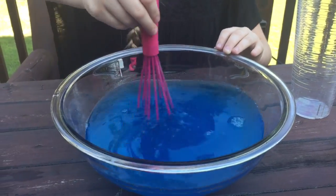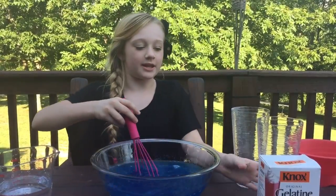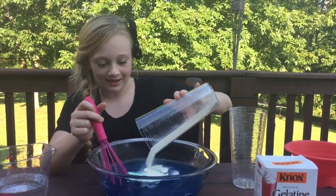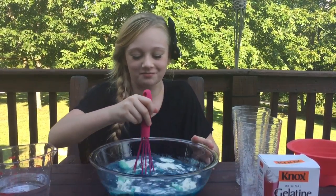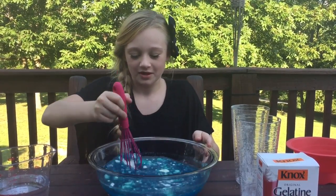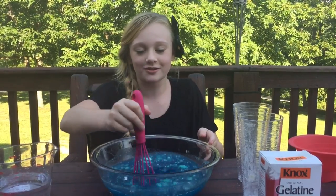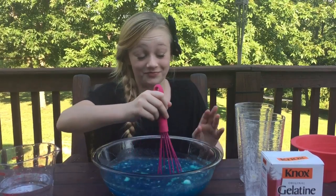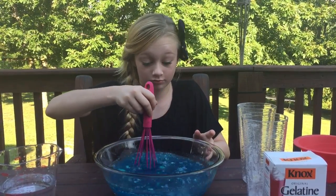Still needs mixed. Okay, now I'm gonna put in my gelatin. And I barely have any of this because it doesn't taste very good when you use a lot — I've had experience. One time I wasn't trying to make a video, I was just doing a little experiment, and I used way too much gelatin and I tasted it and it made me need to puke. So don't use a lot. Gelatin smells awful.